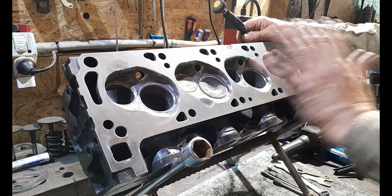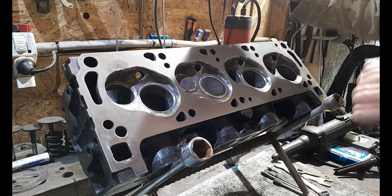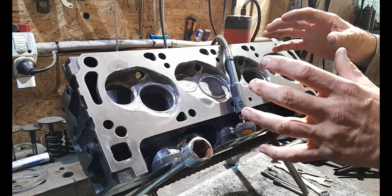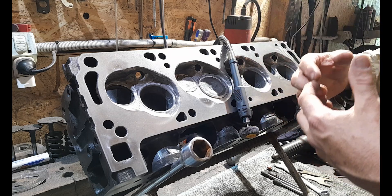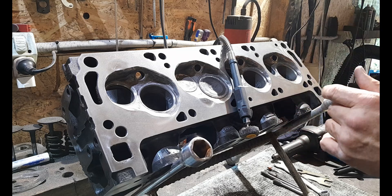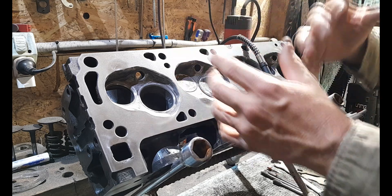I also want to quickly mention — I apologize that the other series I've been putting together, the restoration of the underside of my 1969 Ford Falcon XW, I've put that on hold.